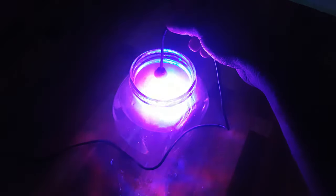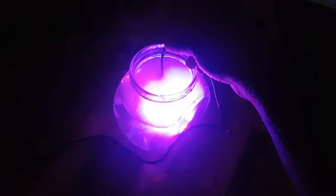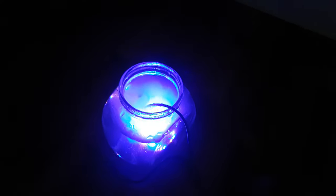The LED lighting is very good, and the mist — so far, so good. And it works perfect.